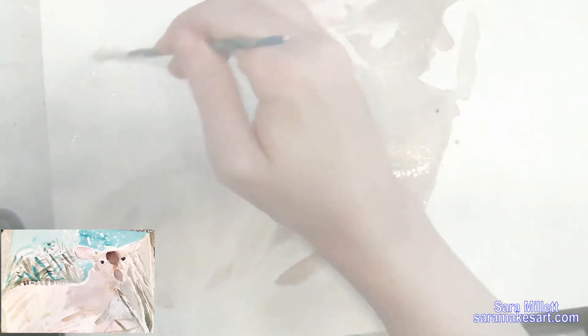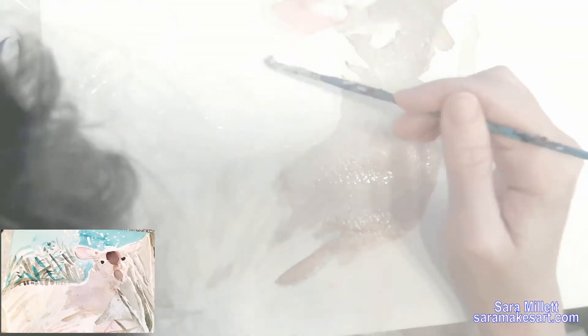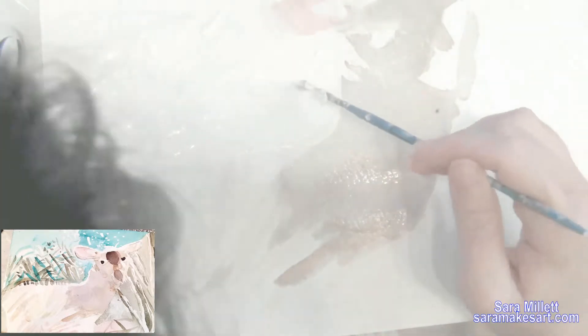I'm putting masking fluid down now because there are some leaves in this area and I want to make sure the paper where they're going to be stays white — it would be really hard for me to just paint around those areas. These masking fluid spots are actually leaves that are being hit with very bright sunlight so they look white.